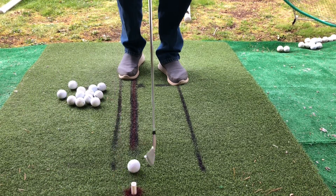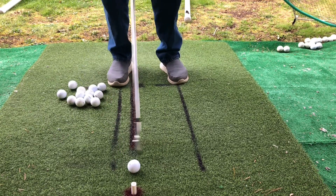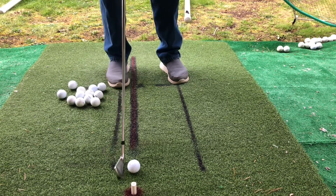Okay, one more pitch here. Set your hands, set the club, set your feet, lift, lean.